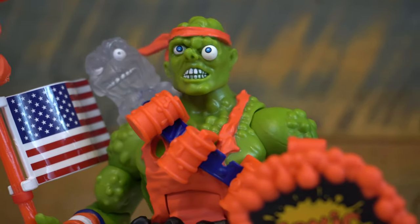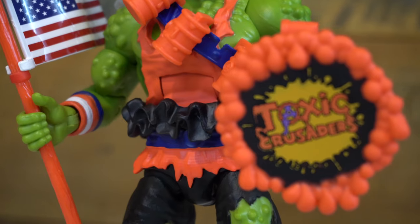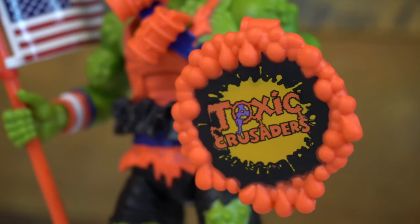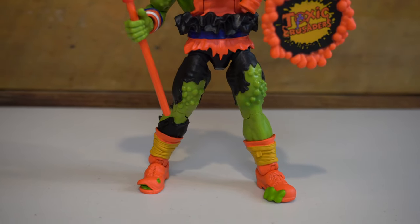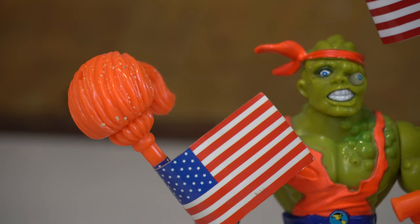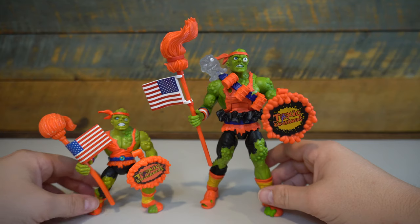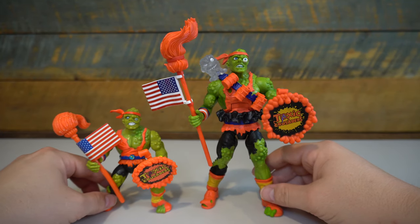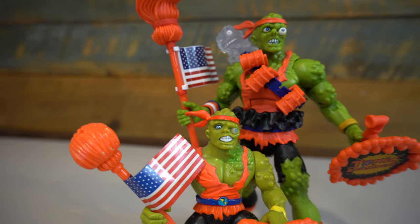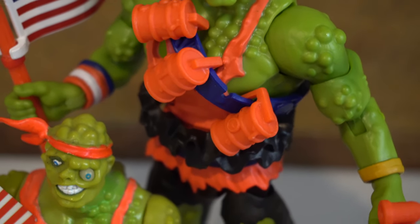The Four Horsemen sculpt is spot-on, capturing all the fun details of the original figure while updating it to modern collectible standards. The paint is well-applied and straight from the original, even though it lacks the green paint splatter of the original. Going side-by-side with the original Toxie figure, it's easy to see how well they captured the essence of that original figure.